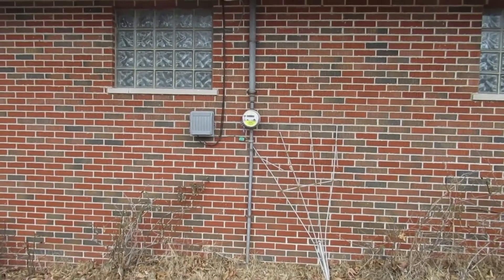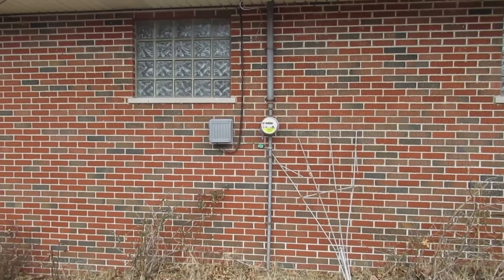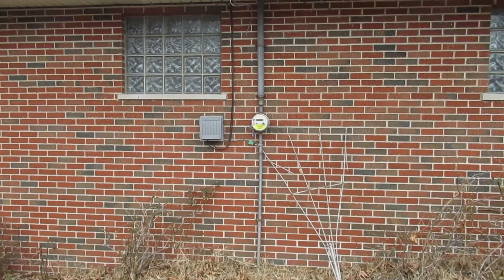Hi, this is Don Hawley with another one of our home inspectors, helping home inspectors. We're at a house built in 1958 right now. Checking the outside, we come across what looks like it might be a 60-amp meter base.